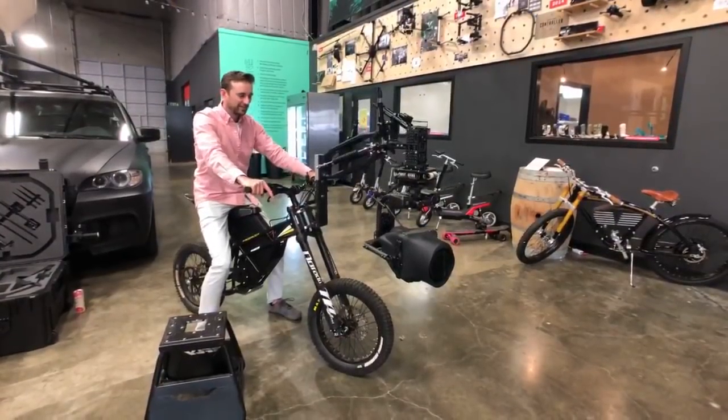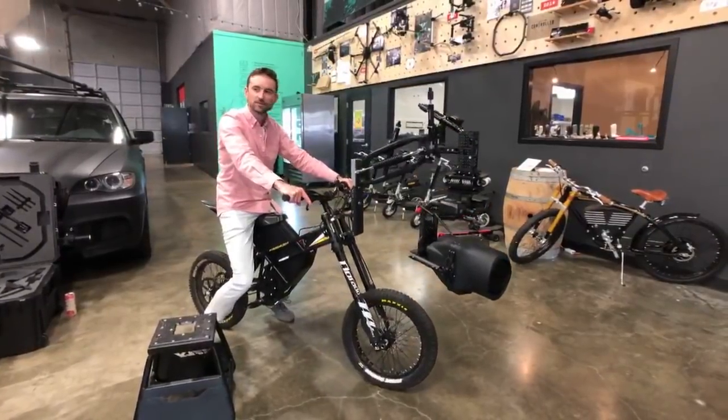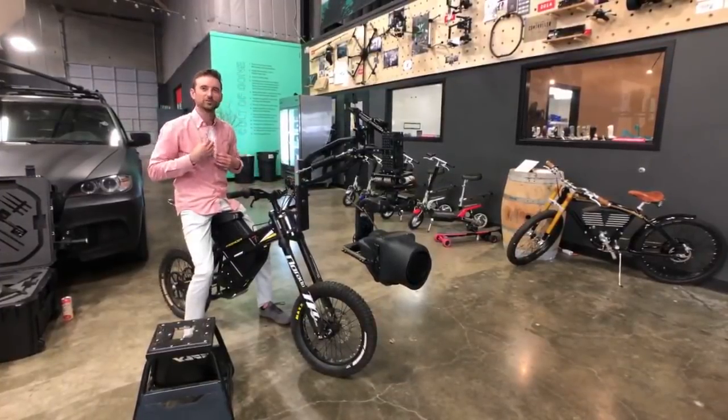Will this be able to be operated by a solo operator? Yeah, but it'd be tough if you're shooting at those focal ranges on focus. Just like a normal Mobi Pro — it depends on your setup.